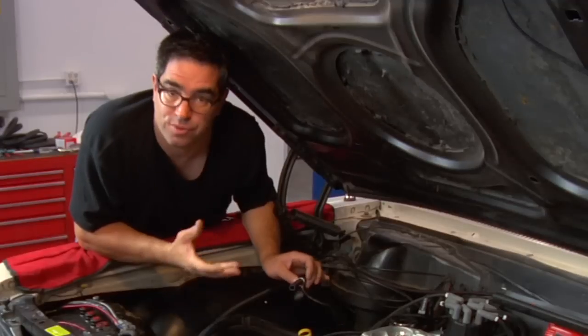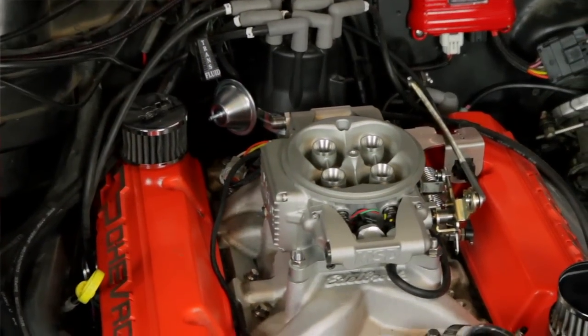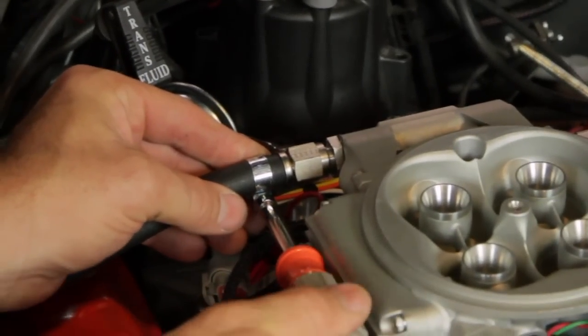Connecting the gas tank to the fuel injection unit is really easy. The MSD throttle body does come with an AN fitting — it's a dash six. But in our case, because we're going to use the rubber line, we're going to use the included barbed fitting and plug a rubber line right onto that. We want to be sure we use an EFI-specific clamp on this.